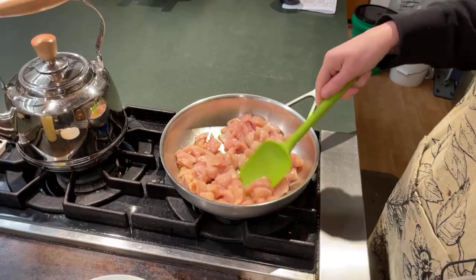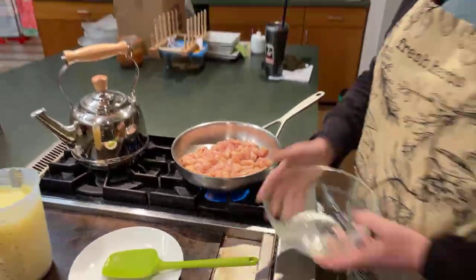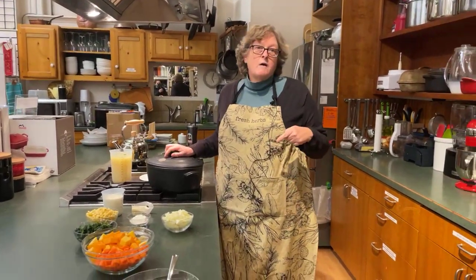I trimmed this and cut the pieces pretty small, so they're going to cook pretty well, but you don't have to cook them through because they're going to cook in the stew with all your vegetables. And this is where we go from either meat to vegetarian or vegan.